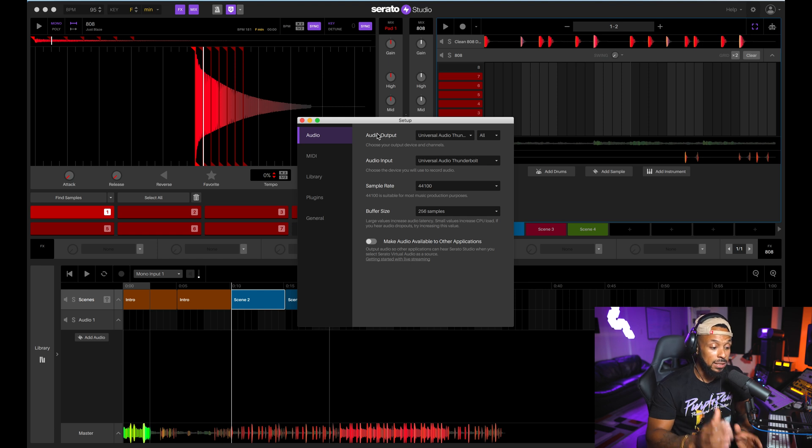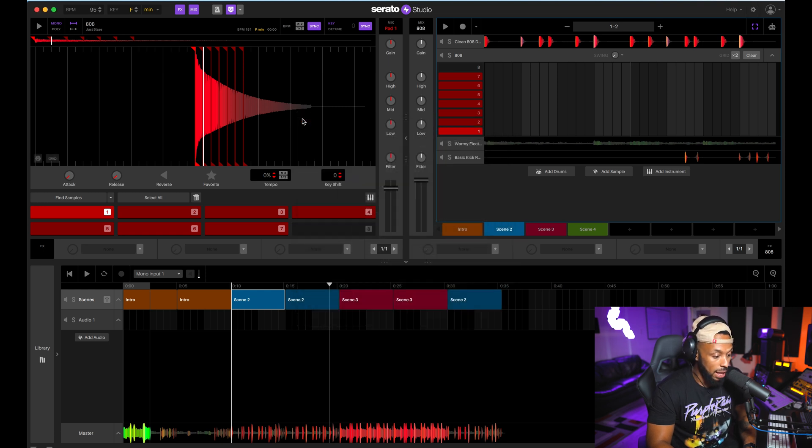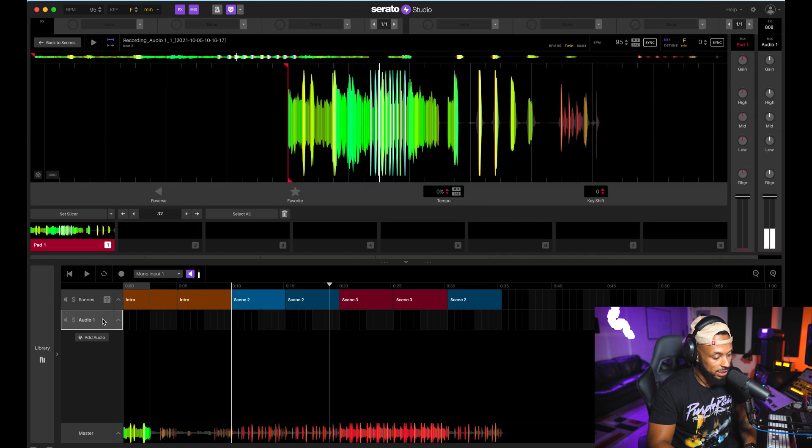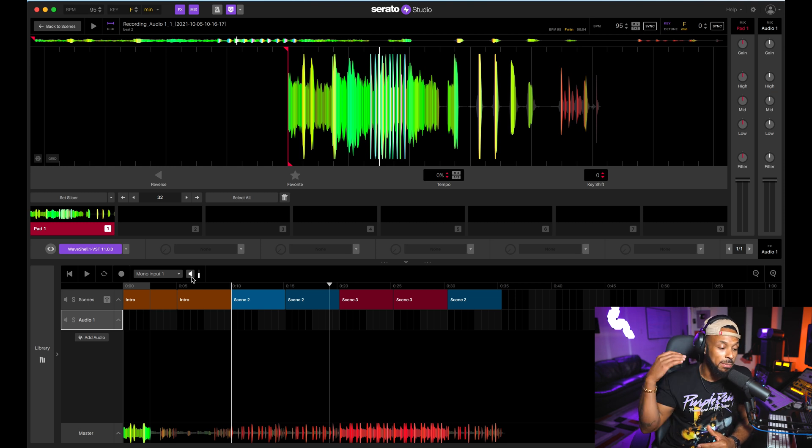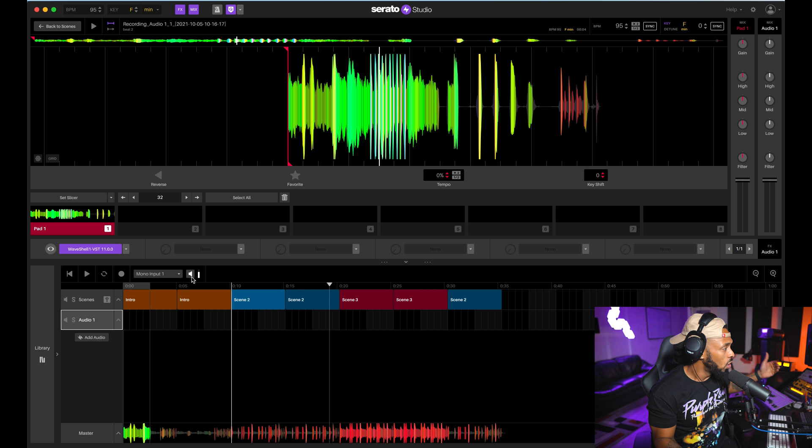Everything is already set up. Make sure you double-check those settings after you've updated to the latest version of Serato Studio to get this new feature. I'll close that out. Now I'm almost ready to record — you can see I'm getting signal here every time I talk. I'll select the track, and this little button with the speaker icon is the input monitoring.